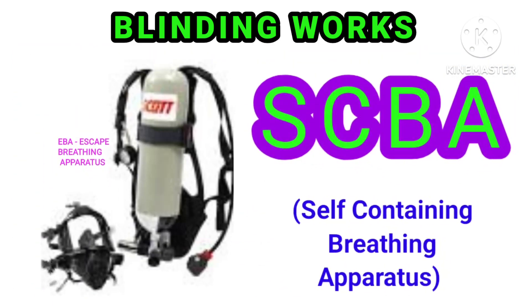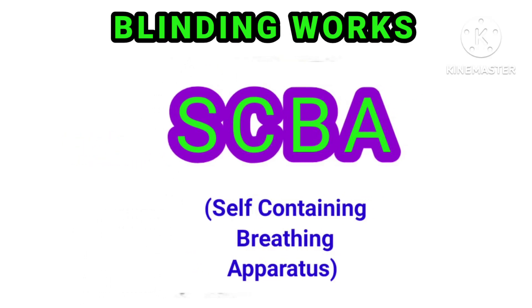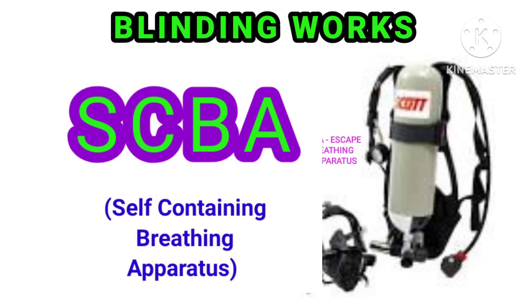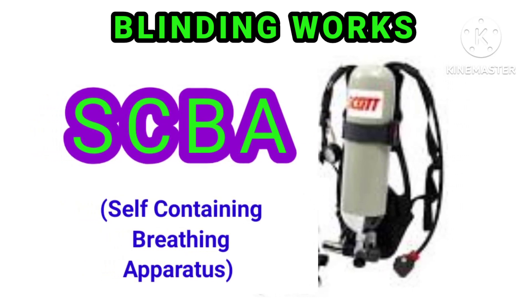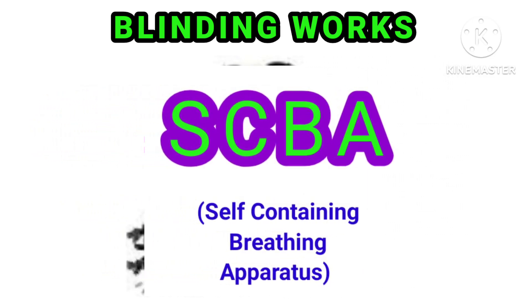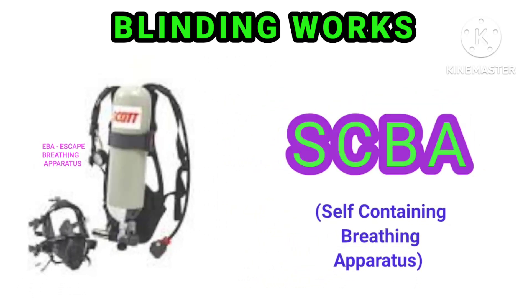For blinding or de-blinding, there is also a need for a self-contained breathing apparatus where there is a need for gas. That means SCBA will be used in this type of activity. Then you need to be using the SCBA for blinding or de-blinding.